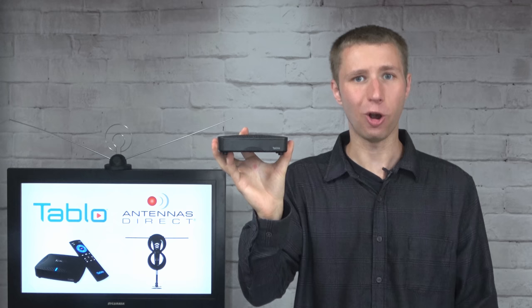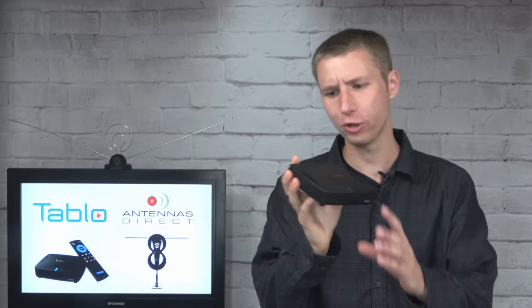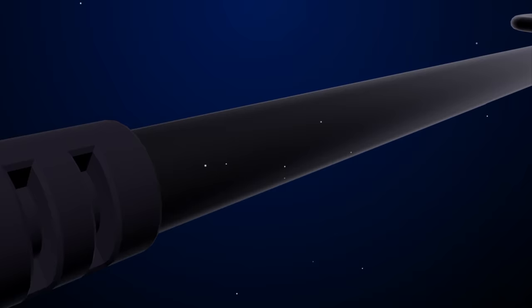Hey everyone, it's Tyler, the Antenna Man, and today I'm going to set up and review the Tableau Quad HDMI over-the-air DVR. It has all the great content discovery and recording management features of the other Tableaus, but features an HDMI output to directly connect to a TV set. How well does it work? Stay tuned to find out.